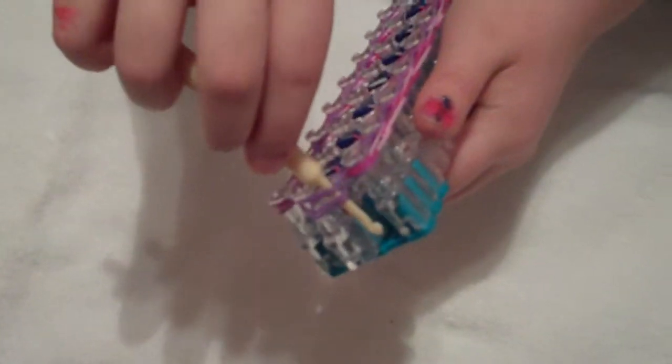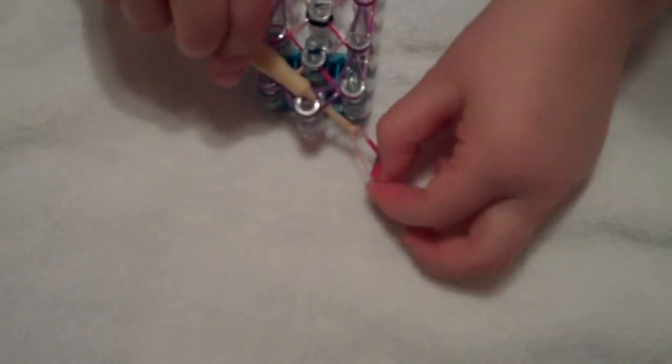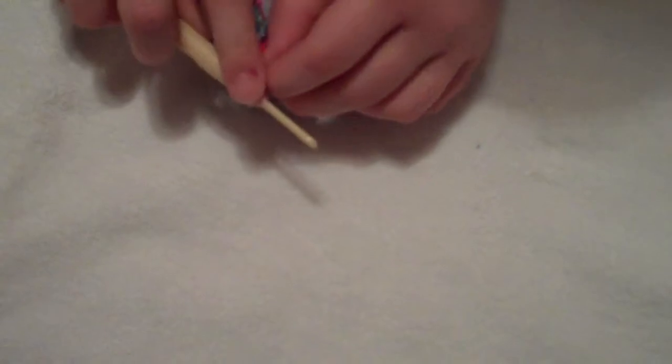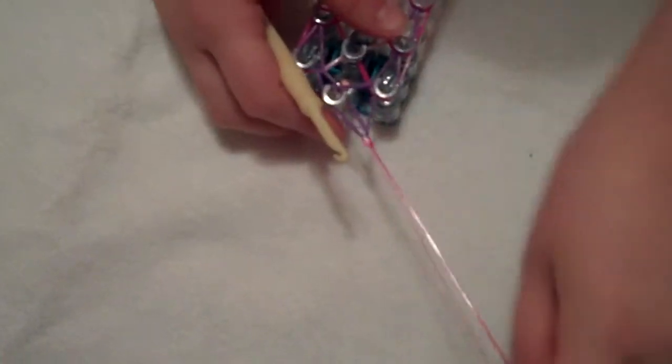Now that you've looped everything you need to loop, it's time for the most exciting part of your bracelet. You're going to take your hook in this top peg and you're going to push your hook down and pull out to the left. Make sure it's under all the bands. And you're going to use a band and put that on your hook while holding it and pull it up like this. Then put this on here and then you're going to put that band further back and you're going to grab the one that's closest to your left side and pull it off.